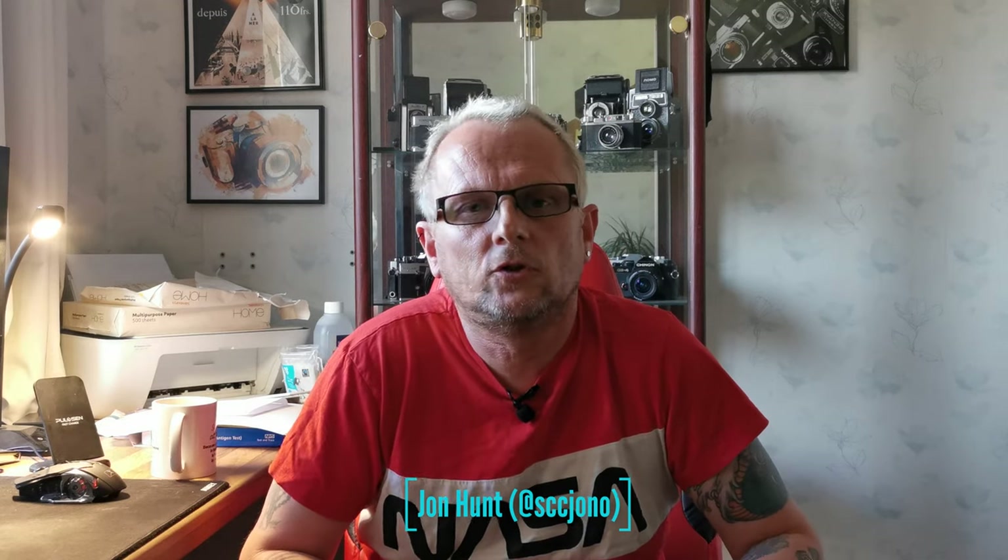Hello everyone, welcome back to the channel. Can I please apologize for not releasing a video last week? I try and release one once a week at the weekends and unfortunately I've been very very busy with work and was working right the way through the weekend so didn't have any time to release something. On the bright side that does mean that I've got lots and lots of footage for those of you that follow my outdoor playlist. Lots of videos coming up, so apologies but thank you for sticking with me.